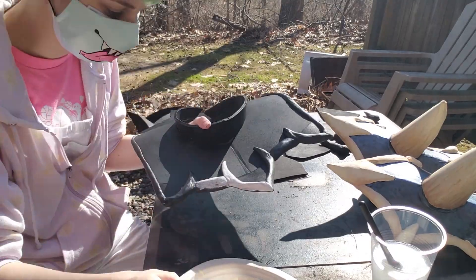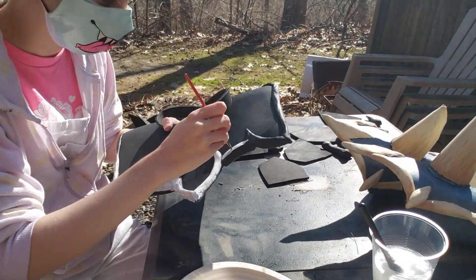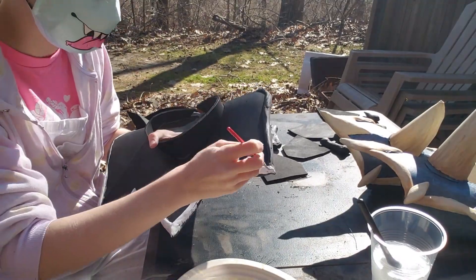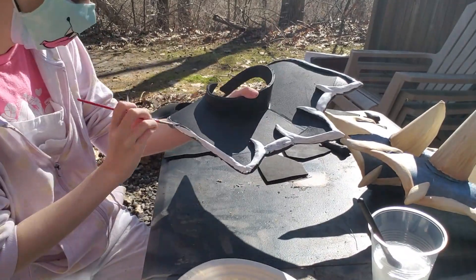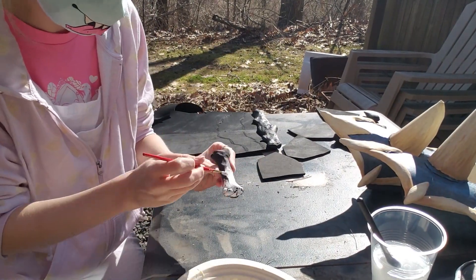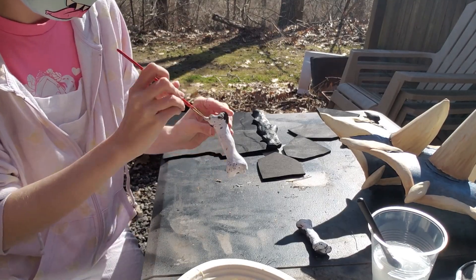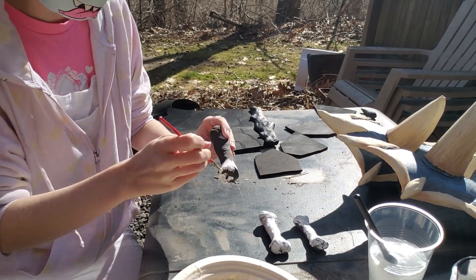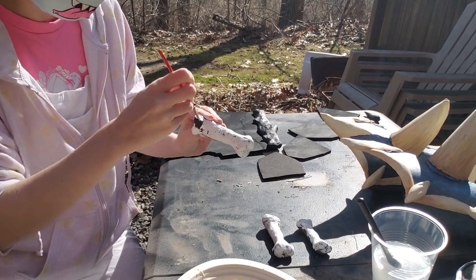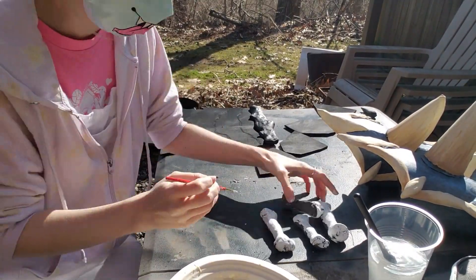Instead of starting with the cream yellowy base for the other pieces, I decided to do the first coat of the bones in white, because it was a little bit more opaque. I covered all these bone pieces with a very messy coat of white paint just to get a better base over everything, so then the colors would take less paint.